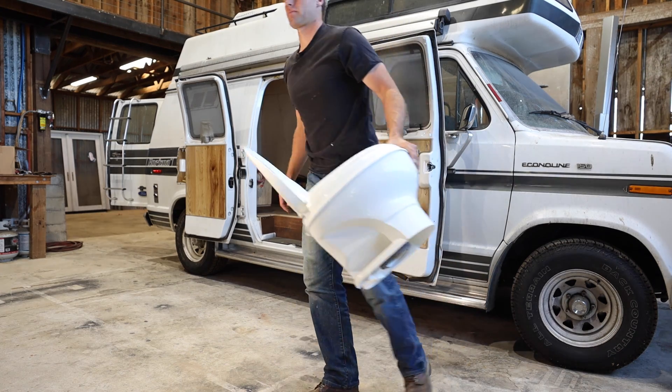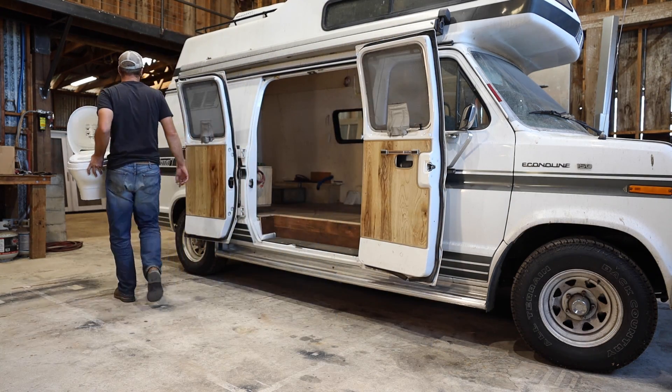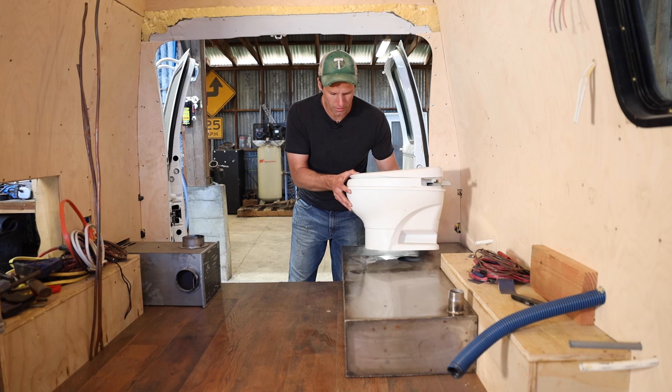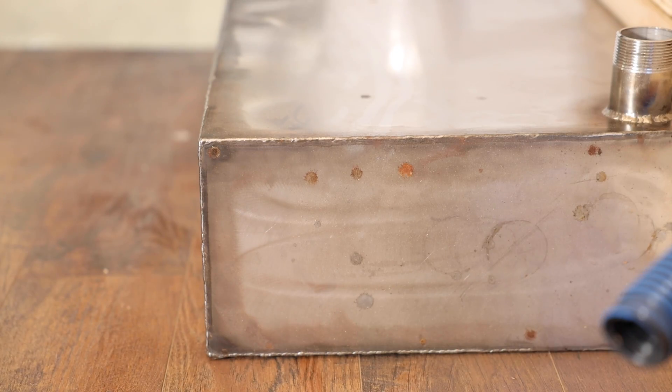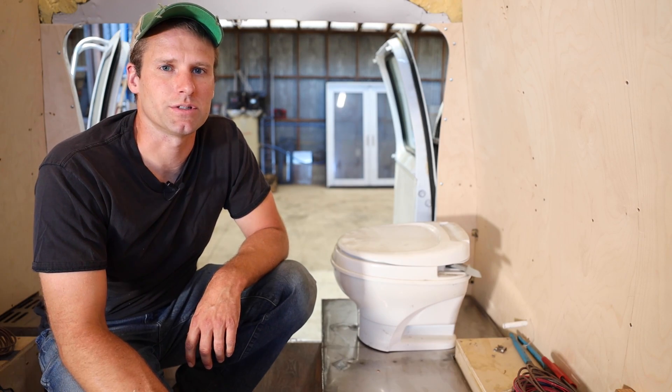I actually already made a stainless steel tank for the toilet, but it warped quite a bit when I was welding it. I'm just not confident that it's not going to rust — my stainless steel welding skills are not up to par, and some of my welds already have a little bit of rust on them. It's also quite a bit heavier than I anticipated. So I decided to rebuild it using aluminum.